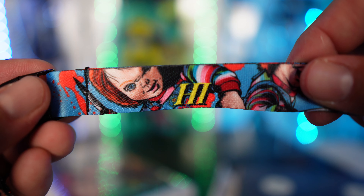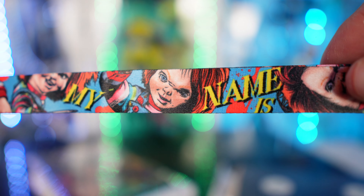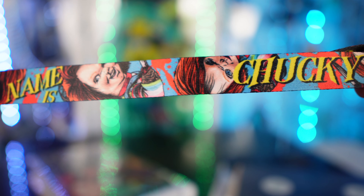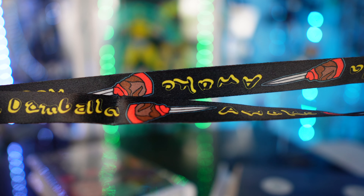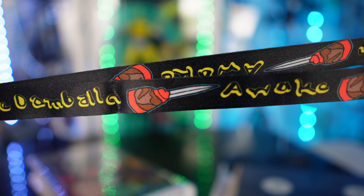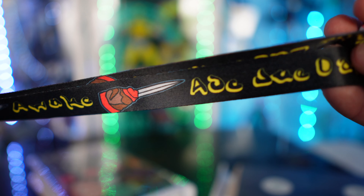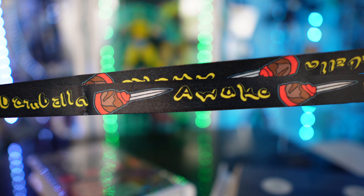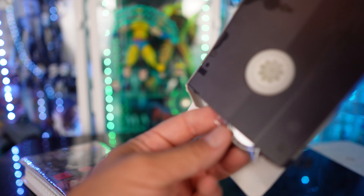The back of the badge has the same artwork, and the lanyard itself has different images of Chucky all over it — it says 'Hi, my name is Chucky.' On the back of the lanyard it has the actual voodoo chant he says in the film — 'Ade Due Damballa' — and it's got his knife and hand imagery. Pretty cool!